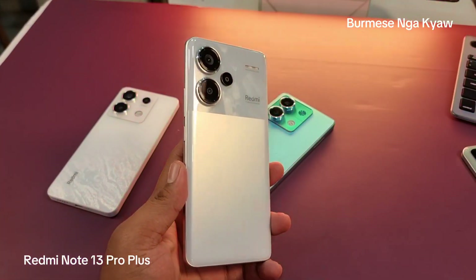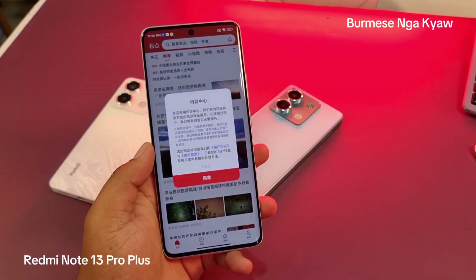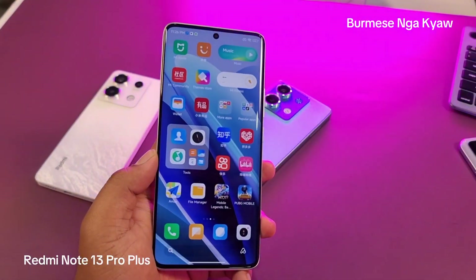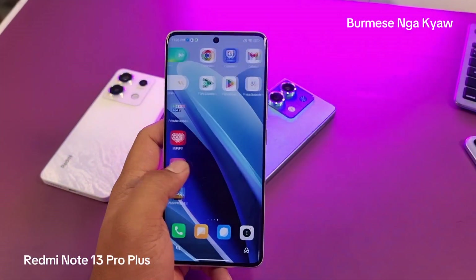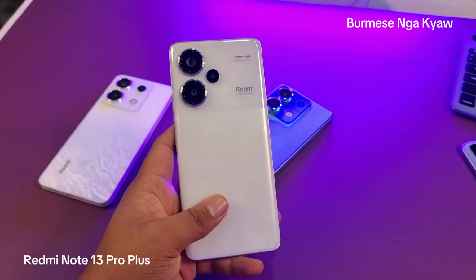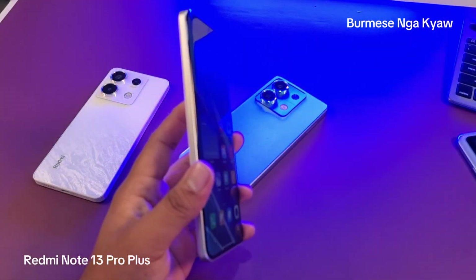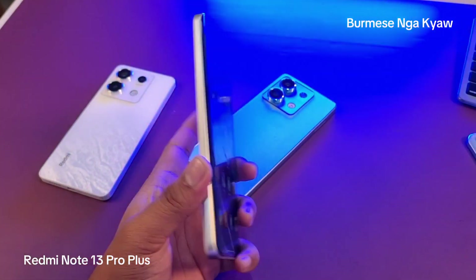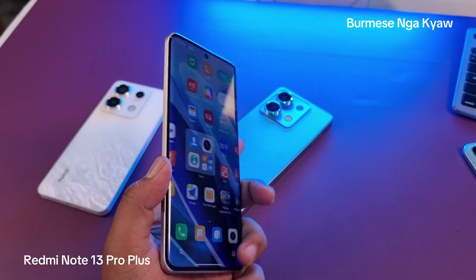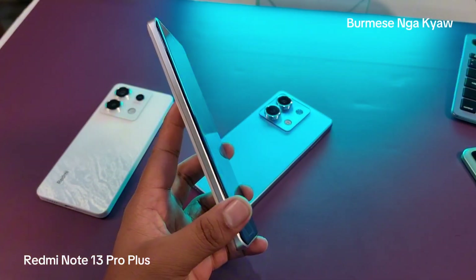If you use your finger, you can use your finger. Your finger is very important. This is a high-level performance. This is an IP68 water-resistant system, so you can use it as an IP68 water-resistant system.